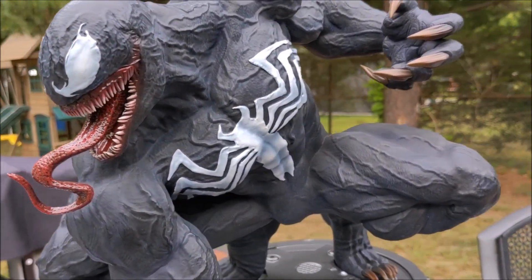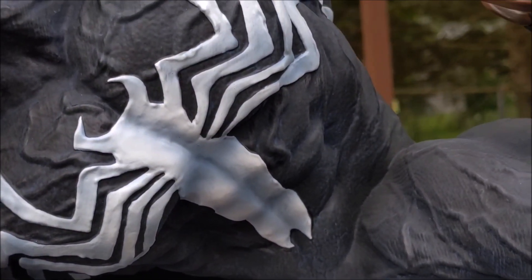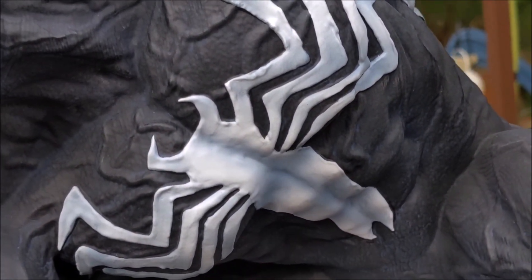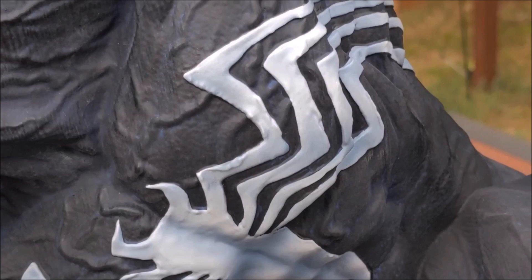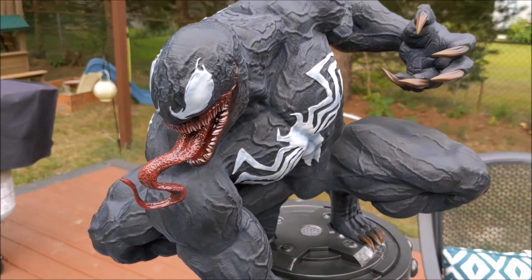I like the shading on the logo — it has some blue hints to it. But sometimes the logos are made too dirty; in this case, I like the color of it.